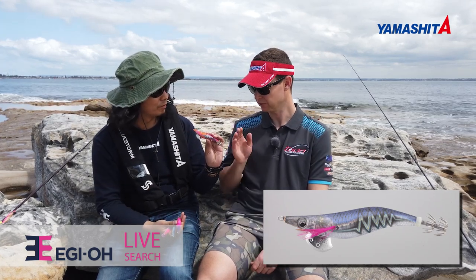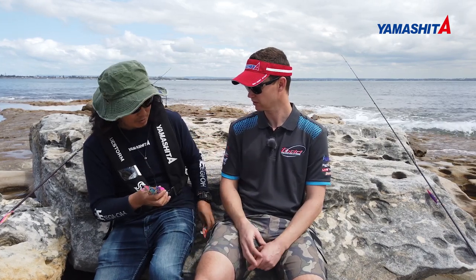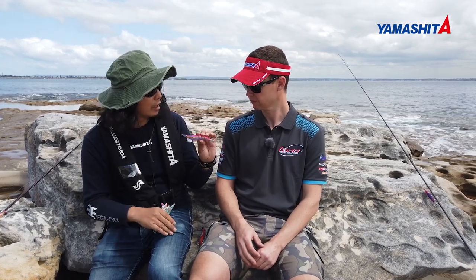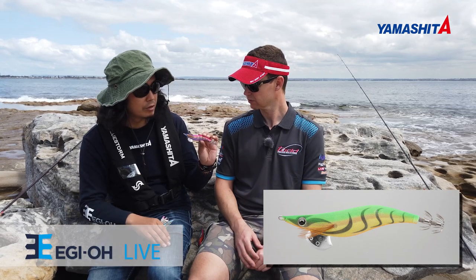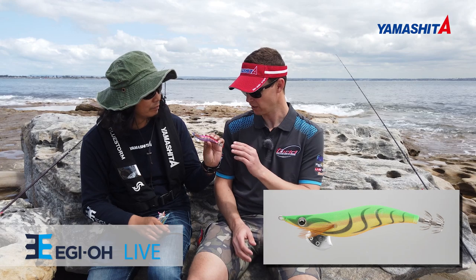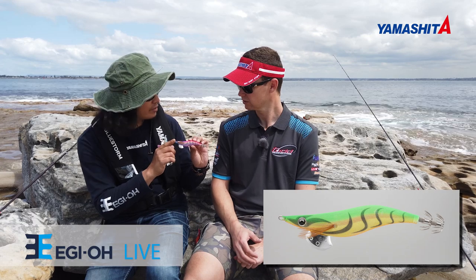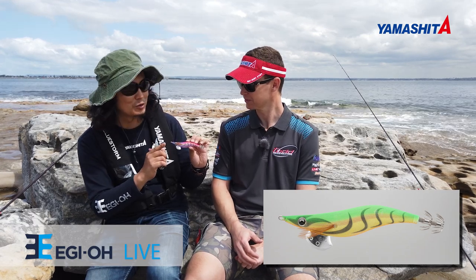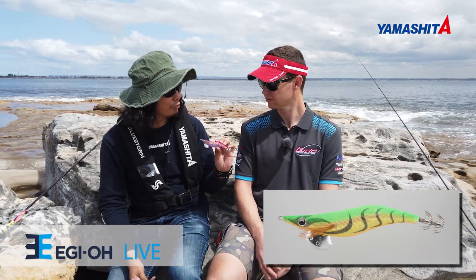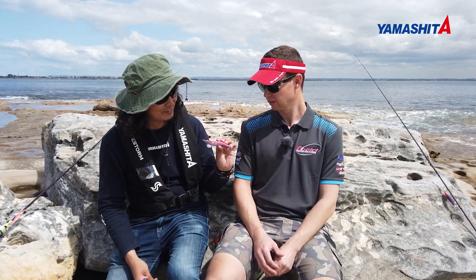After this one, if you didn't collect any squid, what would you choose next? The next is a model with a little bit lower appeal — it removes the rattle sound. No movement, no sound, same shape but just no rattle. That's the Eggio Live series — it's the Yamashita basic series with a wide color range and many sizes: 2.5, 3, and 3.5.